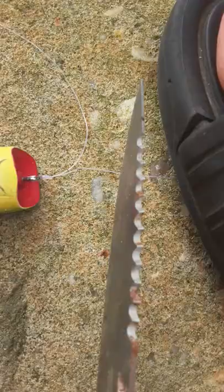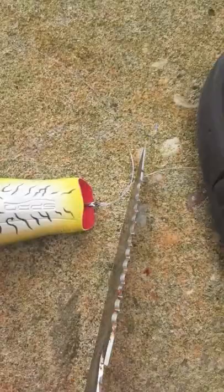Then once you're done, just cut off this part. And that's how you tie the world's strongest knot. Like and subscribe for more.